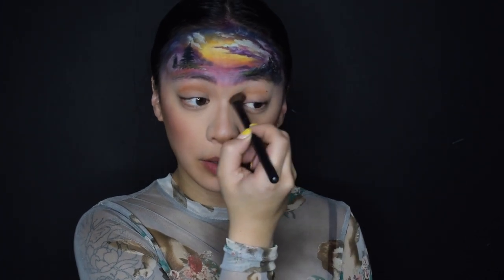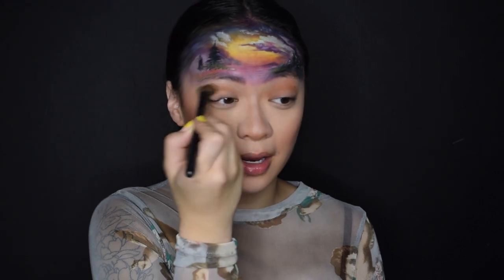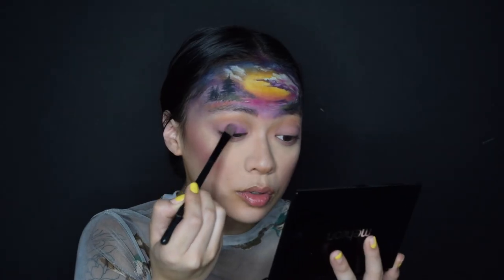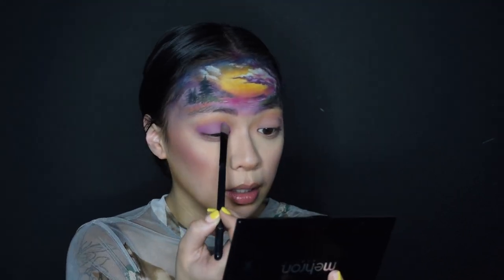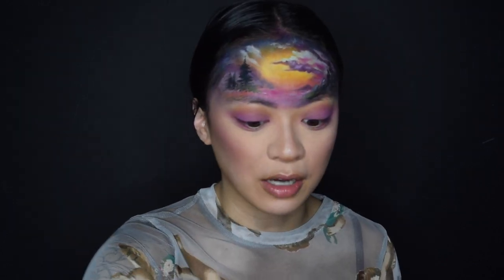I'm not about to do anything extravagant with the eyeshadow because honestly I think the forehead painting was enough in itself. I told you guys I was just going to do like a smoky eye, and again, who am I kidding — I'm not the greatest at eyeshadow. I really think that's all I want to do. I just kind of wanted to do the fun Bob Ross part of it. I do have lashes though.